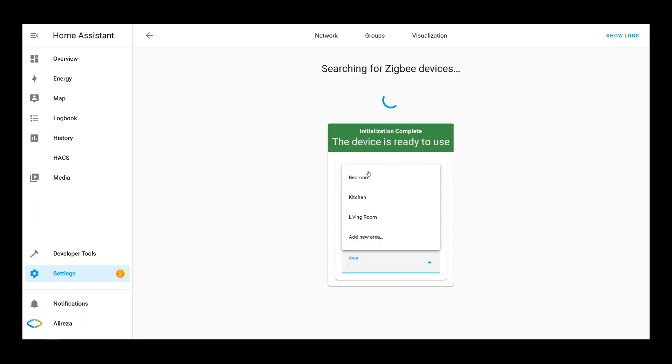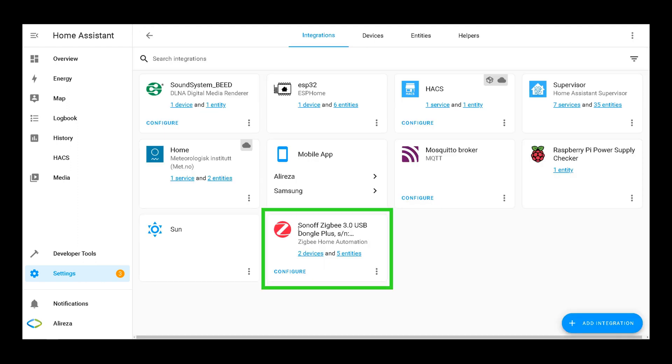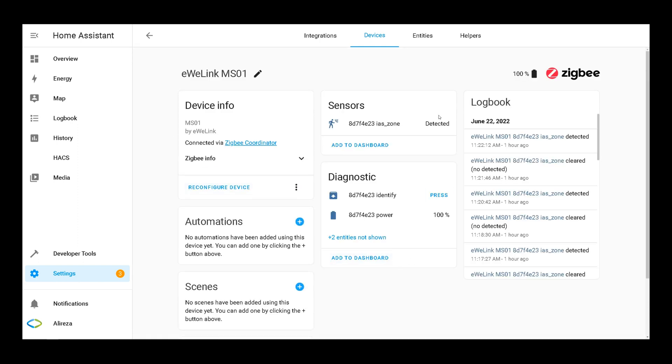By clicking on Area you can set a room for your motion sensor. Going back and entering the Sonoff ZigBee USB dongle page again, you see it now has two devices and five entities. The motion sensor is added. Selecting it, you can see the motion sensor entity and its battery status.